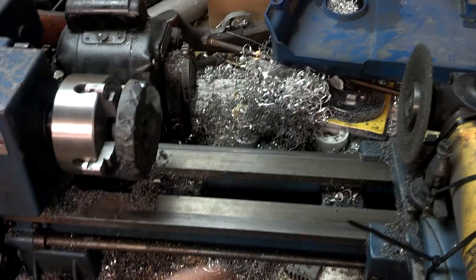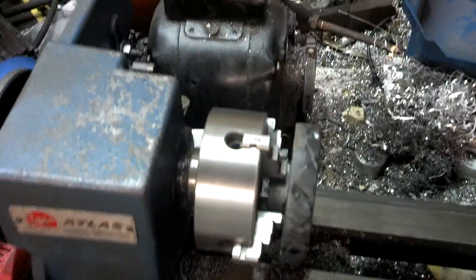I've got my lathe, my little lathe now, so y'all can stop yelling at me about the bench grinder. See you later.